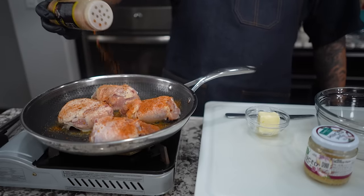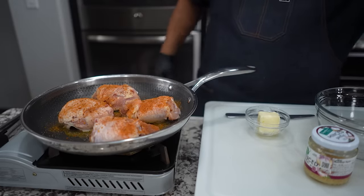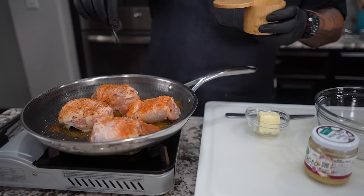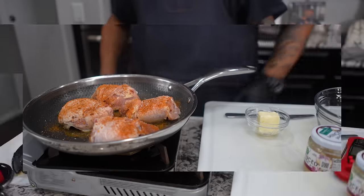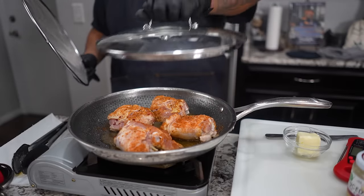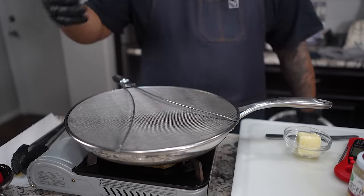Notice I'm not picking up the chicken or doing anything else with it, because we want to get the browning — it'll release when it's ready. I don't want to keep lifting it up and looking at it. Since it's a low sodium product, it'll just take a little bit of salt — nothing more than a light pinch — just to enhance the flavors.